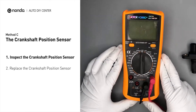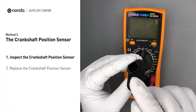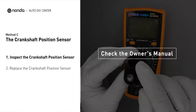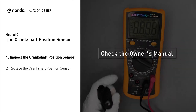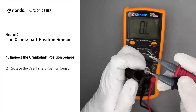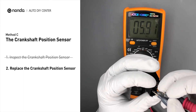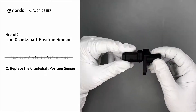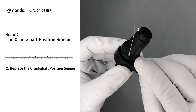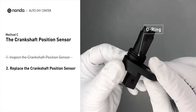Use a multimeter to perform a resistance test on the crankshaft position sensor. In order to get a correct reading, check your owner's manual to see the specific crankshaft position sensor resistance range for your vehicle. If you don't get a reading, this indicates the crankshaft position sensor is faulty and needs to be replaced. Check to make sure the o-ring from the sensor hasn't fallen into its hole, then replace it with a new crankshaft position sensor.